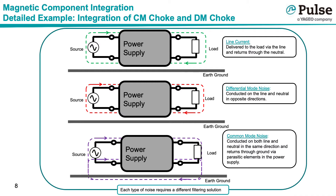The top diagram shows a sketch of a power supply including the source and the load, and shows in green the power supply current circulating through the system. The middle diagram shows the same sketch but with the differential mode noise current shown in red — differential mode noise travels along the line and returns through the neutral. The bottom diagram shows common mode noise current in purple, which travels along both line and neutral in the same direction and returns through ground via parasitic elements within the system.